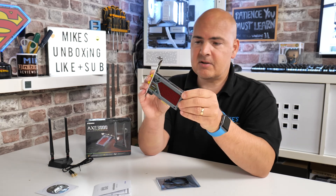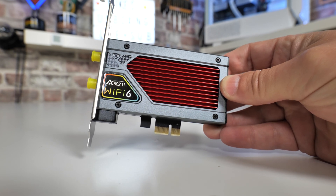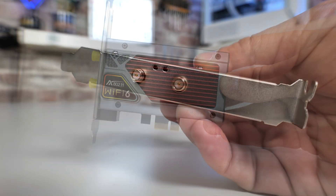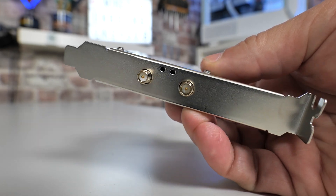First of all, you get the card itself, which is a pretty nice looking card — solid construction, metal front plates, and a really big heatsink to keep the onboard chipsets nice and cool. There's a full-size backplate, but no half-size one included, unfortunately. So if you're using a small form factor or half-height system, this is not going to be suitable and you'll have to source a replacement backplate.